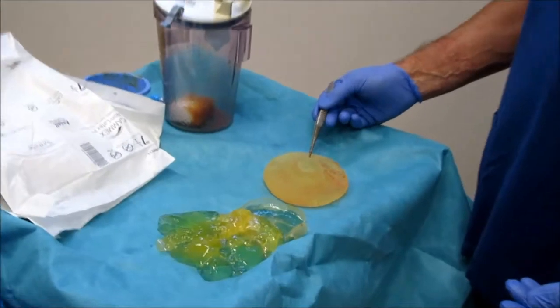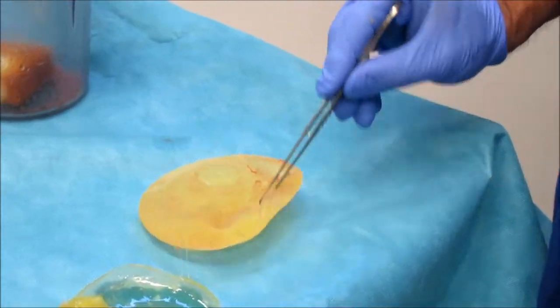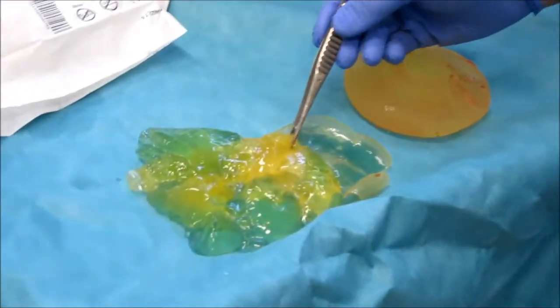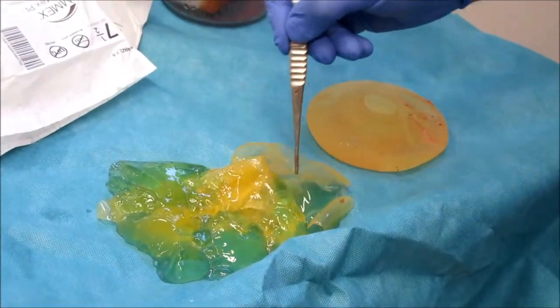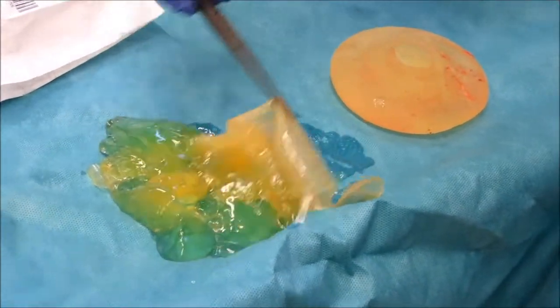So we'll just zoom in here. This is the implant that was intact — you can see it's a textured silicone implant with a textured surface. And this is the implant that had ruptured. There's still part of the membrane, the capsule or the wall of the implant, remaining.